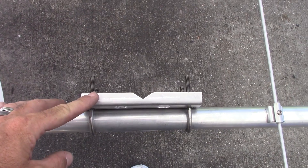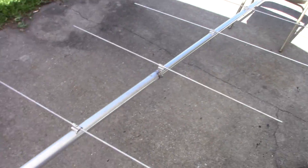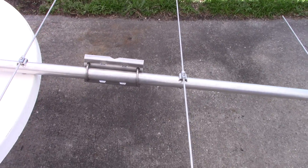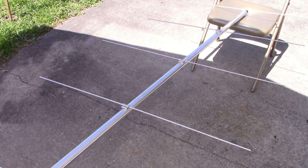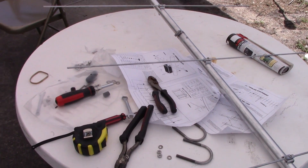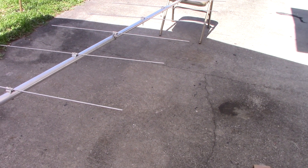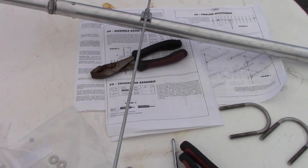I've mounted the mast bracket and set it up for horizontal polarization. To go vertical you just loosen the bolts and rotate. I plan to leave it horizontal for sideband, but it'll still work on FM repeaters 15-20 miles away without having to rotate it. For a repeater 300 miles away you'd want vertical for FM, and horizontal for sideband. I really don't plan on using it much on repeaters, but if I do, I won't have to go up and turn it.